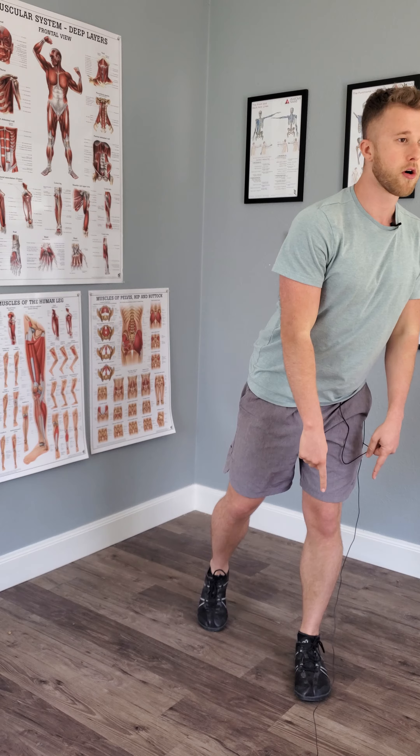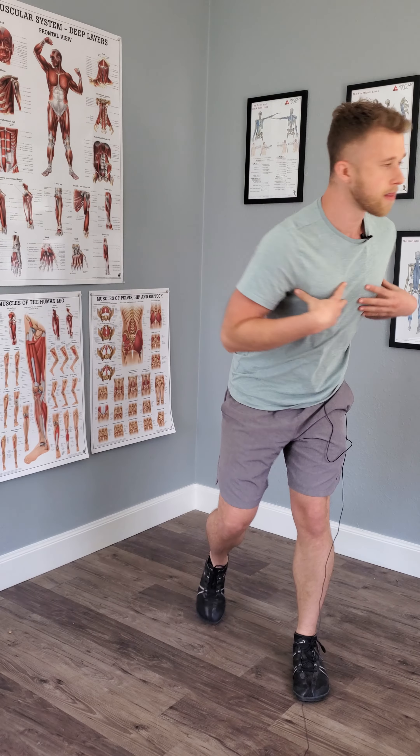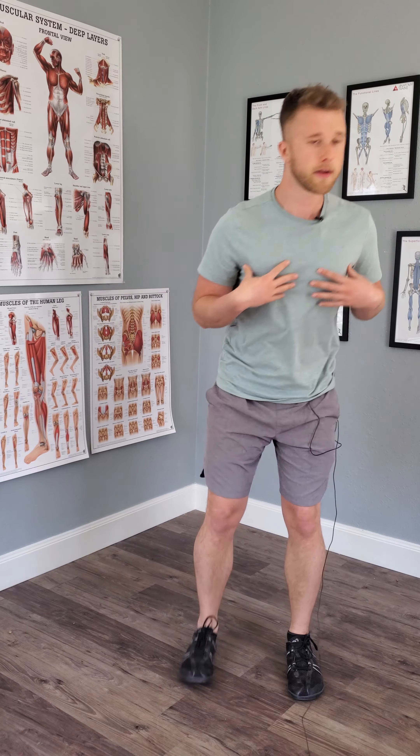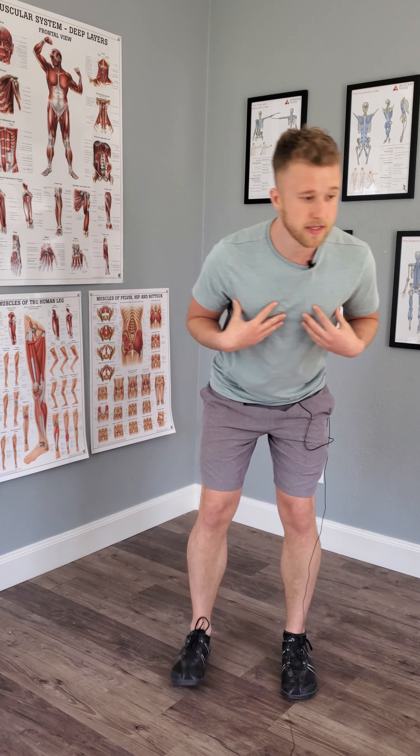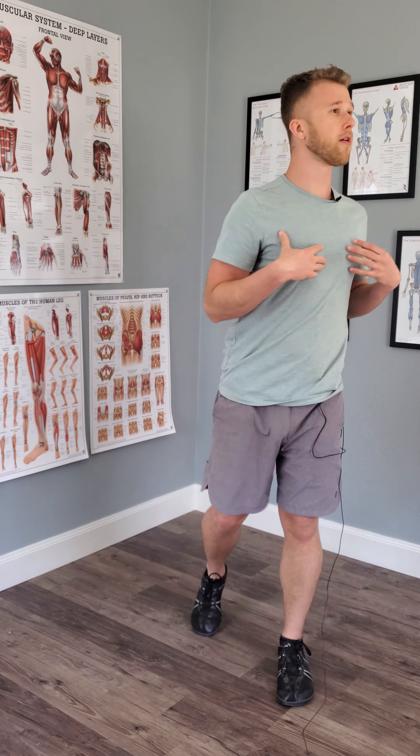I want your head to go over each foot. Some of you will naturally want to stand up every time. Others of you may stay low — I would say try staying low. It doesn't really matter; whichever one you are good at, do the other one, do both.